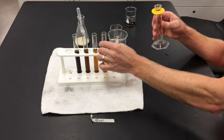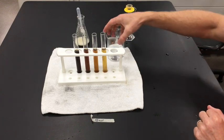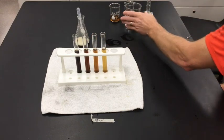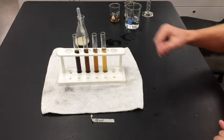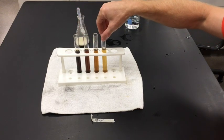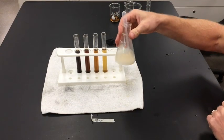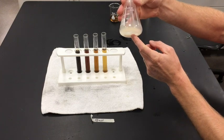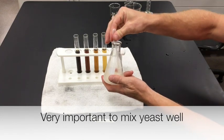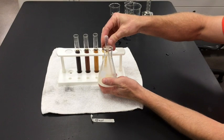I've made my dilutions and I'm done with the graduated cylinder and beakers now — let's move them off to the side. Here I have my four concentrations: 16%, 8%, 4%, and 2%. Now I need to add the yeast. I'm going to swirl the yeast because it tends to settle on the bottom. I'll take my pipette and add yeast — 10 drops to the first test tube.